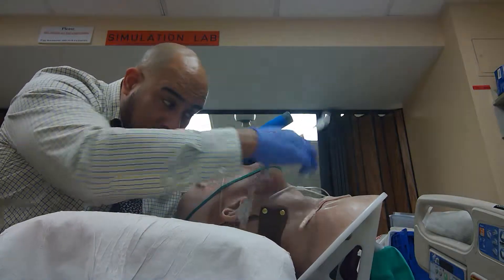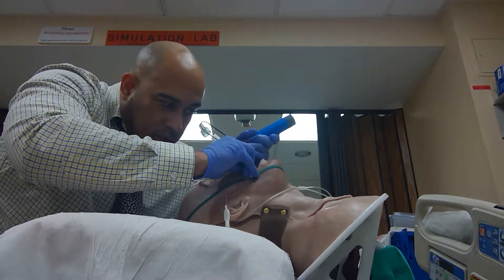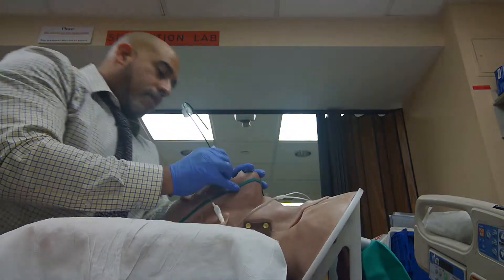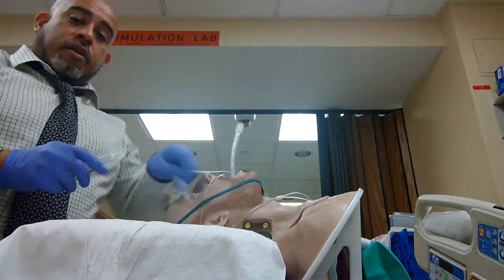Helium will be nice. Curve the tip upwards, seek and go through past the cords — a little deep. Curve the replacement.